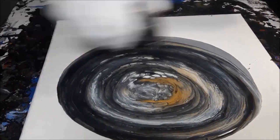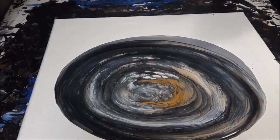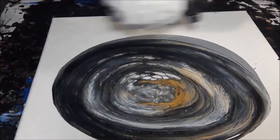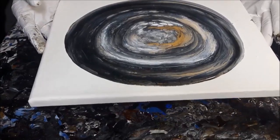It's quite normal. Interesting — I see some gold in the center; I don't see it anywhere else. You can see my bronze, my black, and the base that I just put down. We'll see what happens when it stretches.